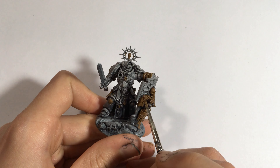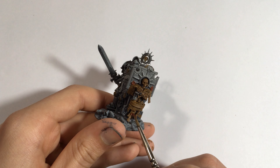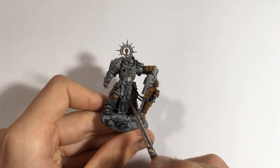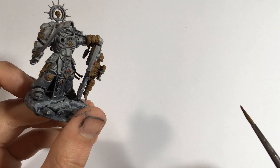The next step is to base coat any seals on this parchment — for example, if you're painting purity seals as I am — with Vallejo Dark Flesh. This is from the Game Color range. Do not use the one from the Model Color range; you will not get the right color.